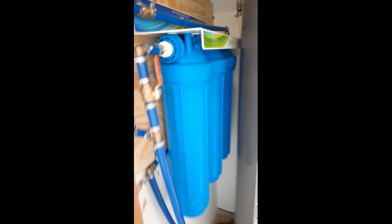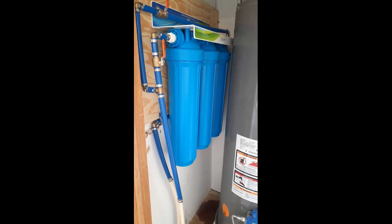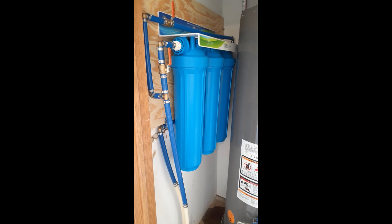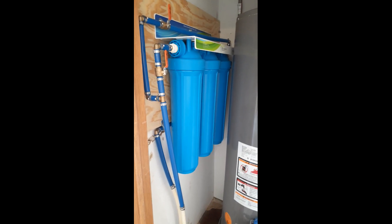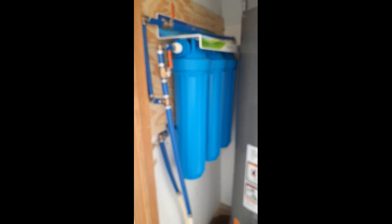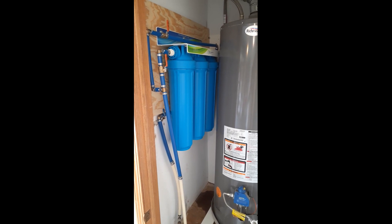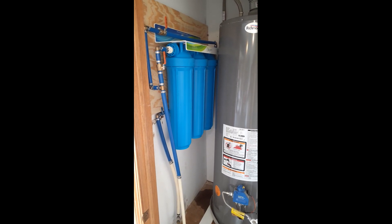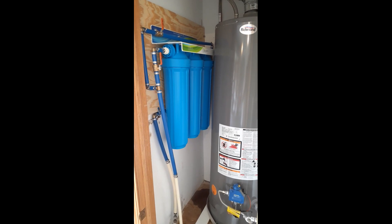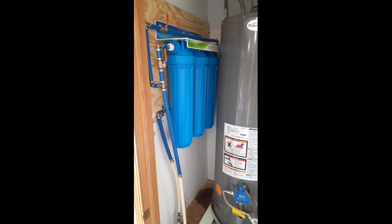I really like the way the water tastes now. Showers are a lot better, clothes are coming out cleaner, and the hard water situation has been resolved into soft water. There it is — sediment, chloramine, and the back one is soft water. You never have to change the front two; you change them yearly. It's a great system — it's massive, it's huge, and it's doing the job. Water tastes better.